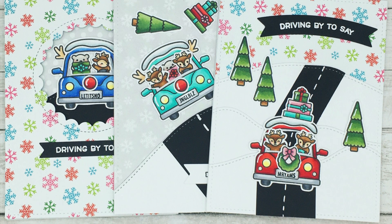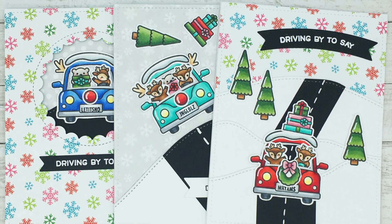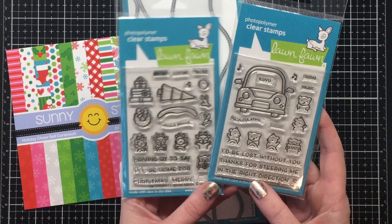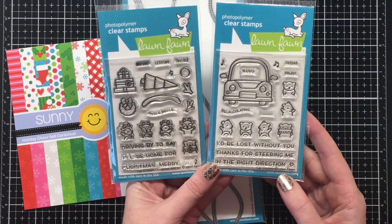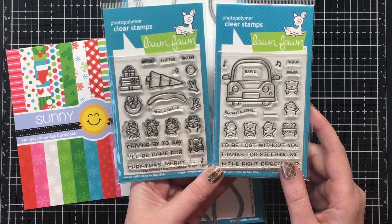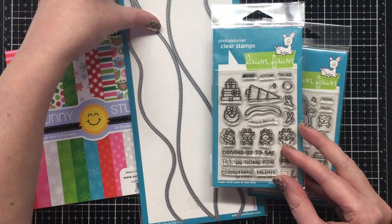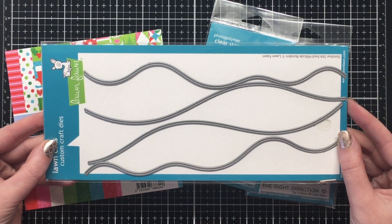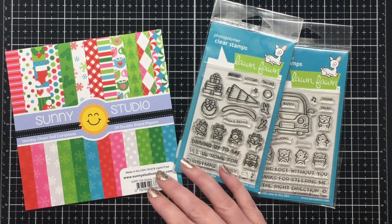Hello everyone and Merry Christmas to all who celebrate. It's Jen from Scrappina Creations. Today I'm sharing three cards using the Lawn Fawn Car Critters and the Car Critters Christmas add-on. I could not resist that Christmas add-on — so cute. I colored a bunch of these watching Christmas movies and I'm going to show you the process for three cards.